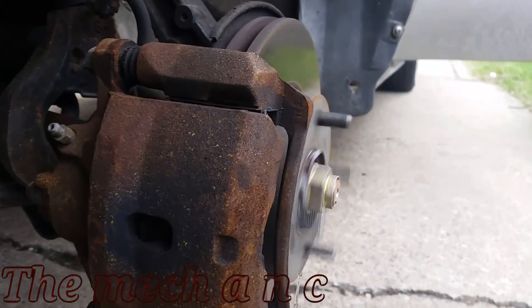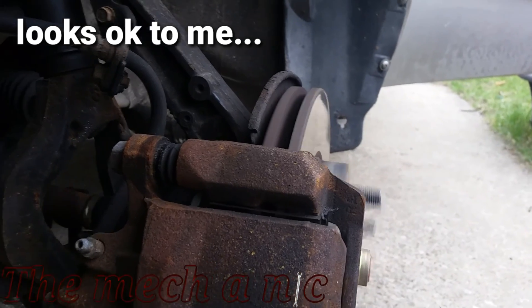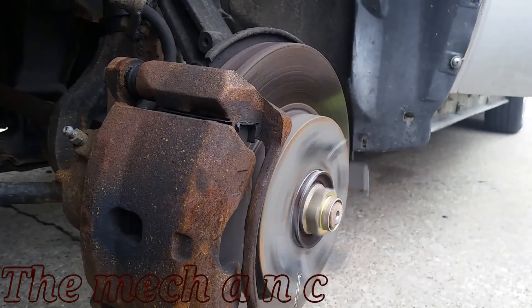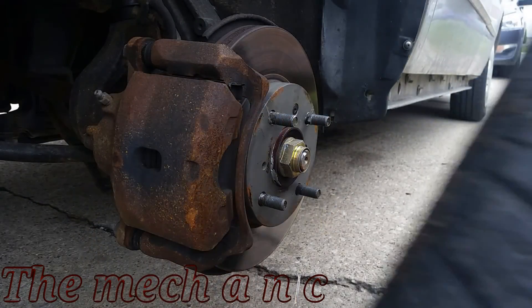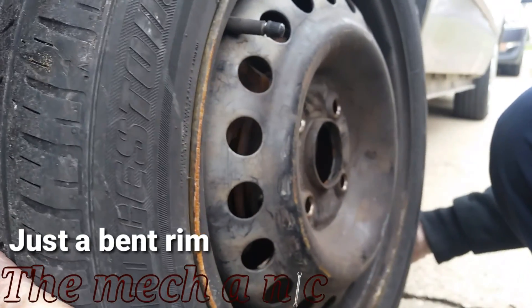With the wheel off the car, looking at the rotor spinning, everything looks normal to me. I don't see any problems and it doesn't look like anything's bent. I did check the tie rods and everything seems to be okay, so I'm going to have to call it just a bent rim.